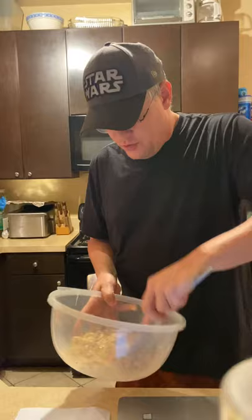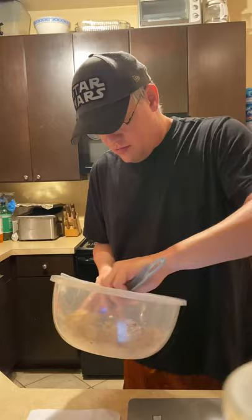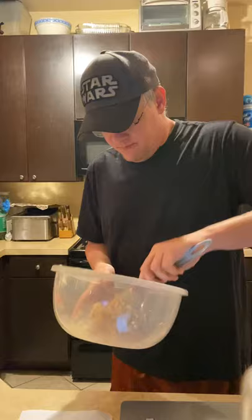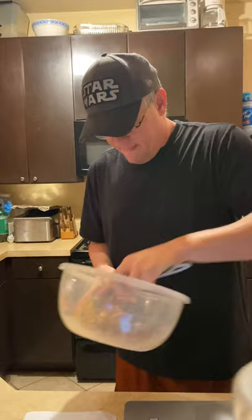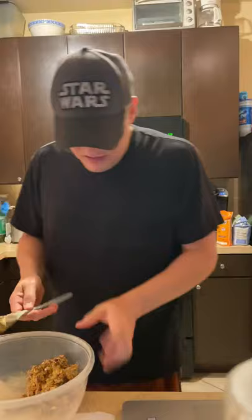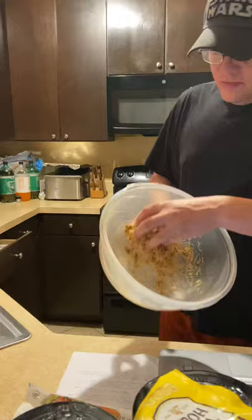In your bowl you're going to mix everything up. Make sure all your oats are mixed in, make sure everything is mixed in really good. Now the fun part — I think we're gonna have to get our hands dirty here. So once you have it all mixed together, mine is kind of just a big gloppy mess.